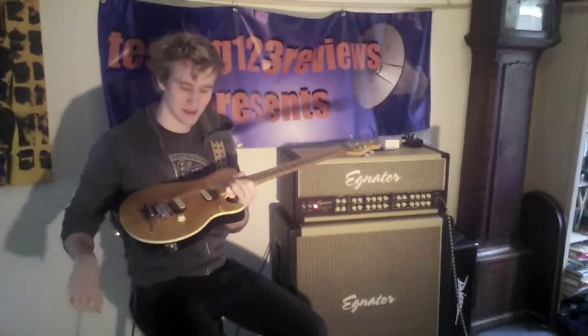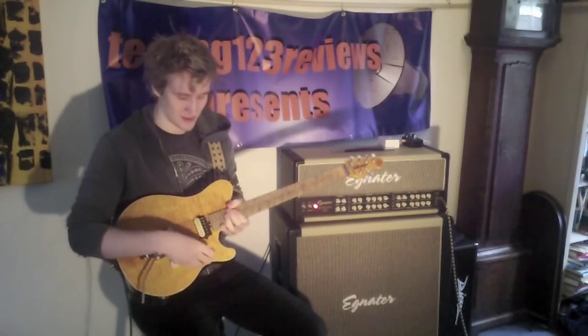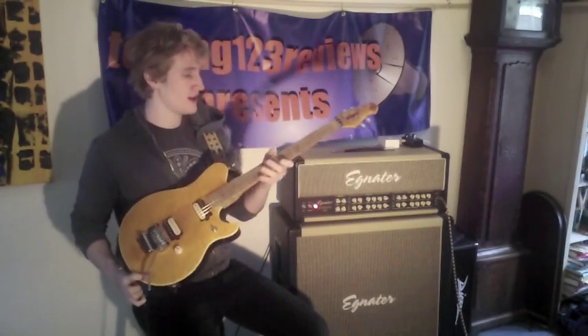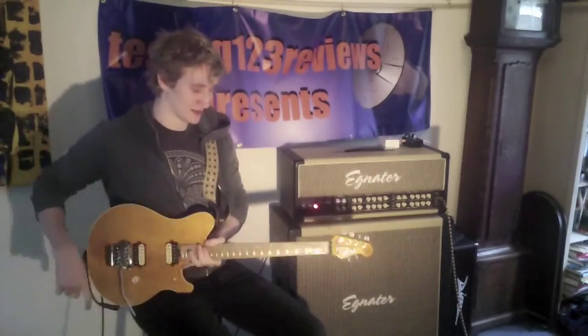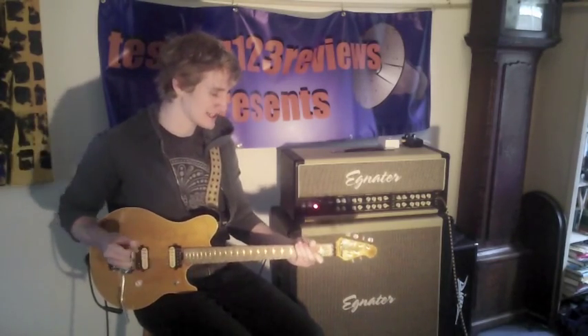It features a basswood body, a flame maple top, a Floyd Rose, volume pot, three-way toggle — very simple — two custom wound DiMarzios, a bird's eye maple neck and a locking nut. It's the best guitar ever and I'm not going to do much talking in this video. I'm just going to let the guitar do all the talking because it sounds amazing.